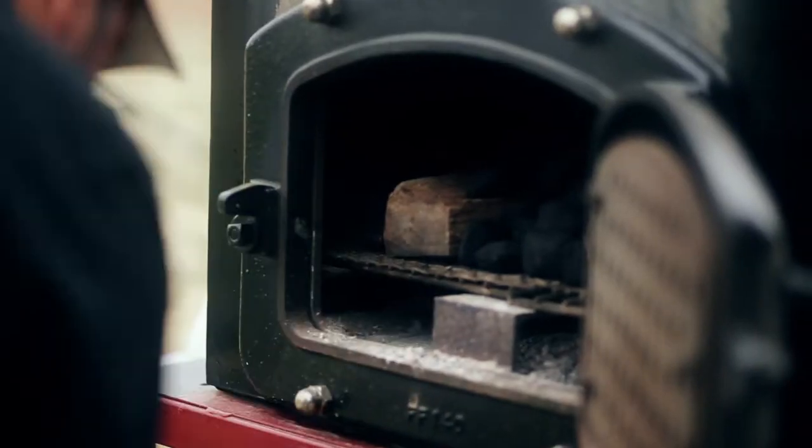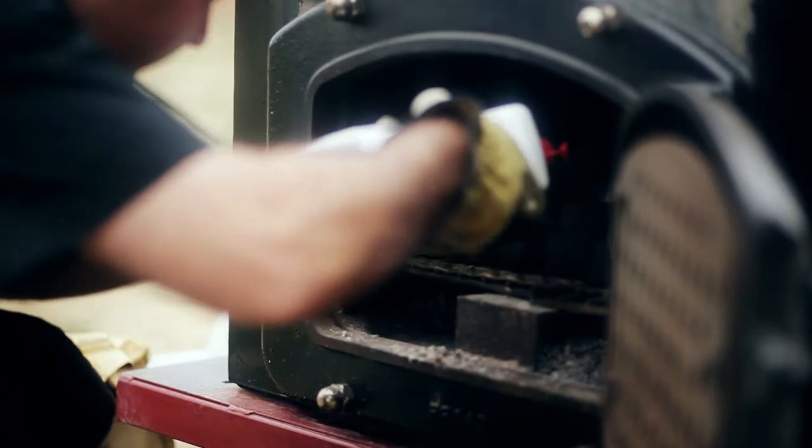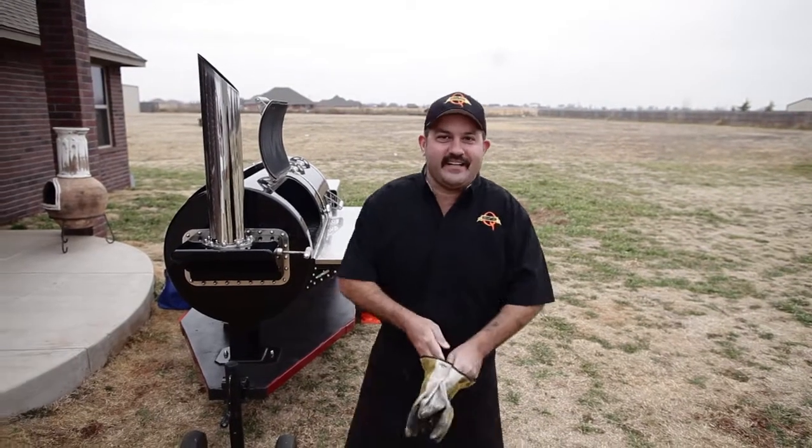So when we light the fire, we use hickory wood and 100% charcoal briquettes. Let's go get this chicken going.